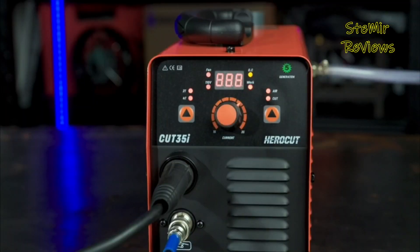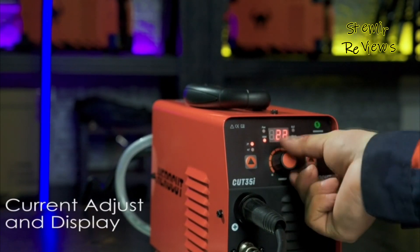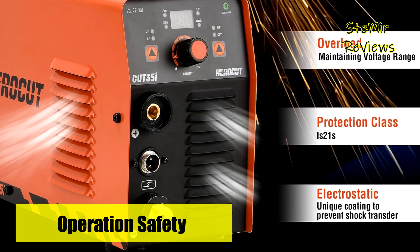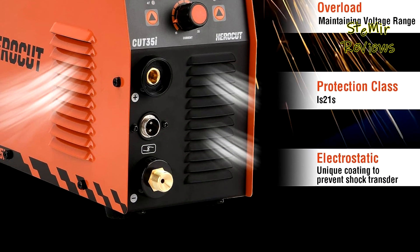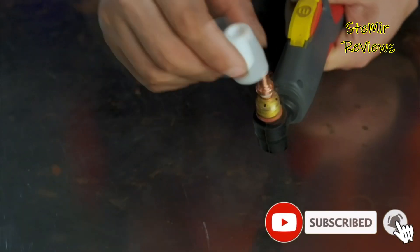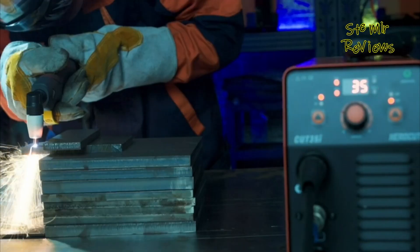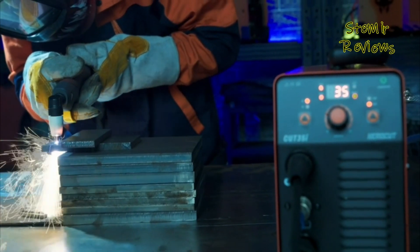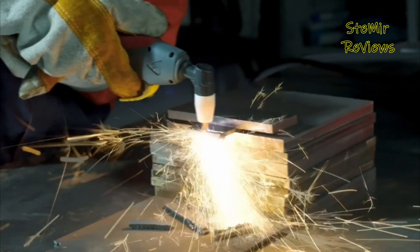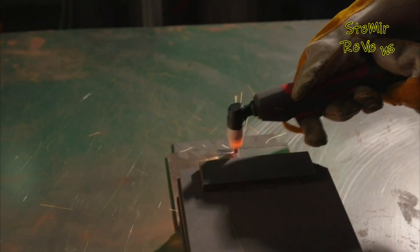The machine comes equipped with a current display and an air gauge conveniently situated on the panel, ensuring easy monitoring of air pressure and current levels. These features greatly enhance user precision when cutting various metals including stainless steel, alloy steel, mild steel, copper, and aluminum. For optimal performance, it utilizes the PT31 Plasma Torch, enabling a maximum cutting thickness of 8mm at 35 amps and 110V with an air pressure of 50 PSI. HeroCut's plasma cutter offers a blend of innovation, efficiency, and versatility, making it an exceptional choice for metal cutting applications.